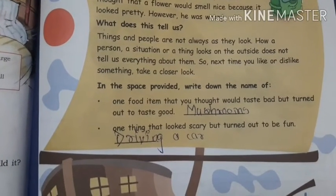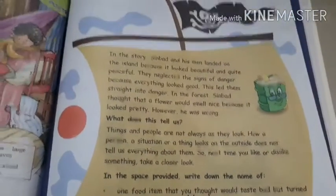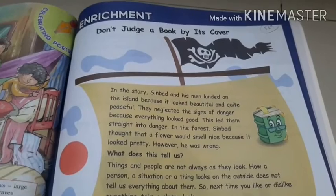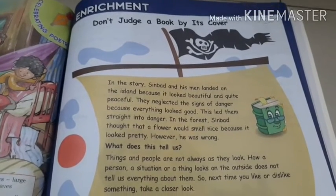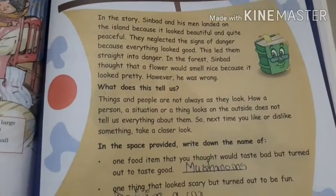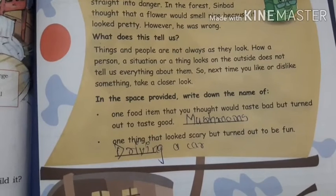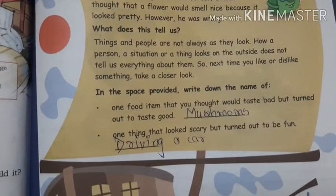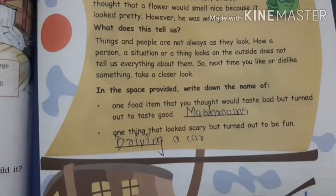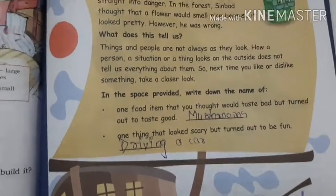So children, what we learned today is: don't judge a book by its cover. There will be no homework today, but I want you to read this story once. Always think before you act — there is a proverb in English: think twice before you leap. So churn your mind and think before you act. On this beautiful note, this is Disha Ma'am signing off. Bye bye!